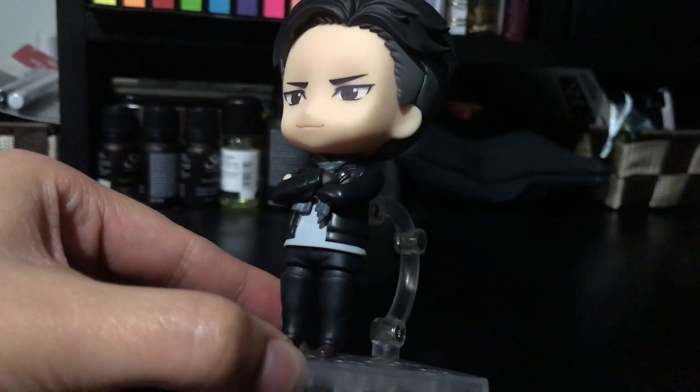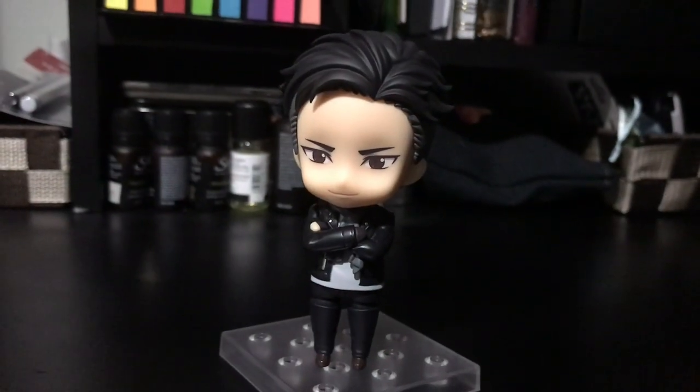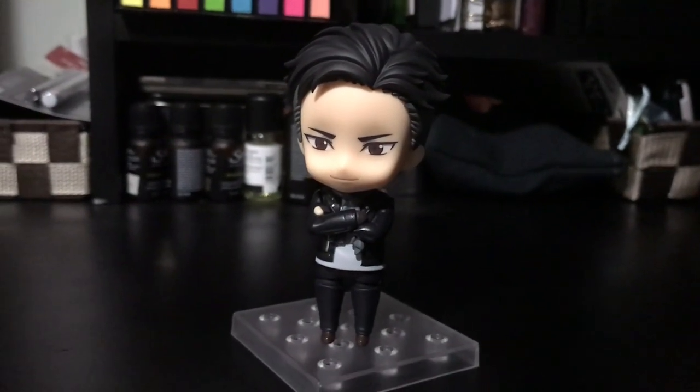But he's got his little scarf on and his leather jacket and his little gloves. And he's super cute. I love him. Otabek's a good boy.